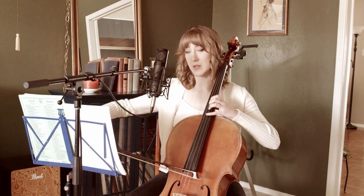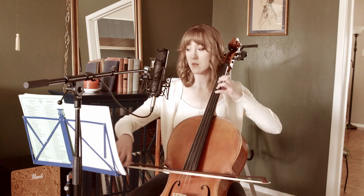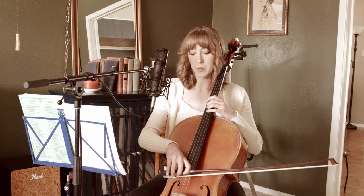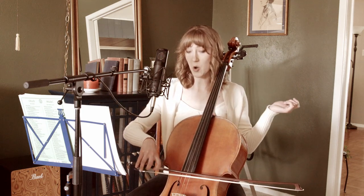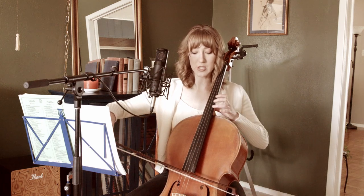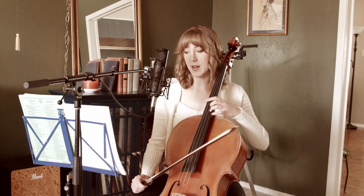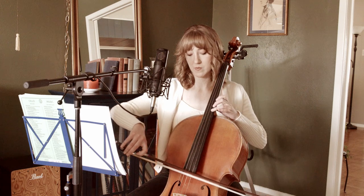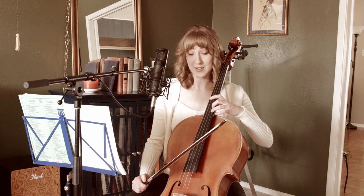Now we go into fourth position for a really soft ending: four, one, three, one, back to first. Here's the last chord. Open, open, three — open G and open D together, open D and open A together. Now keep D going and just put down three in fourth position. Then the last part is a left-hand pizzicato — literally just taking your left hand and plucking that last note, which is an open G.